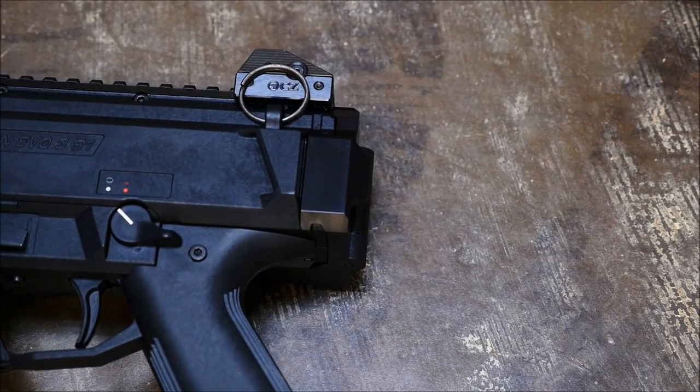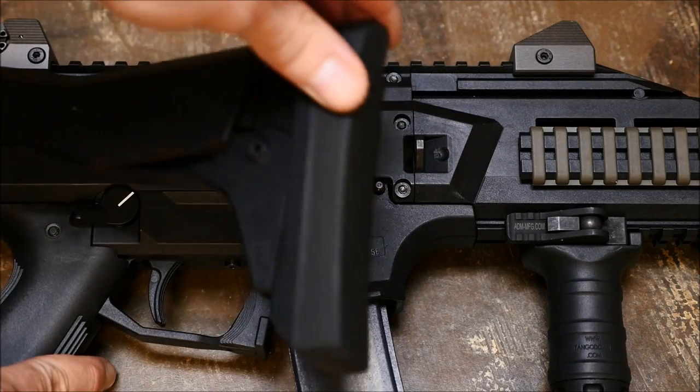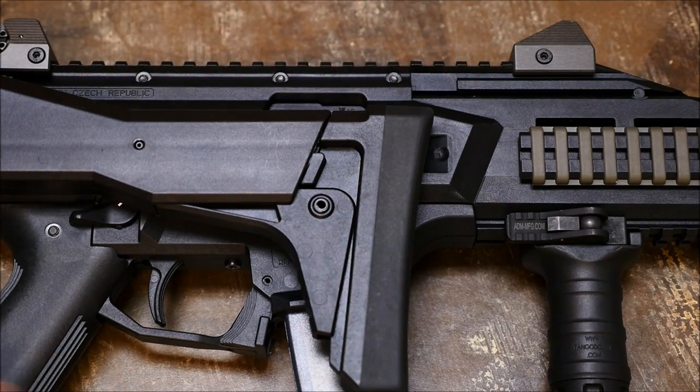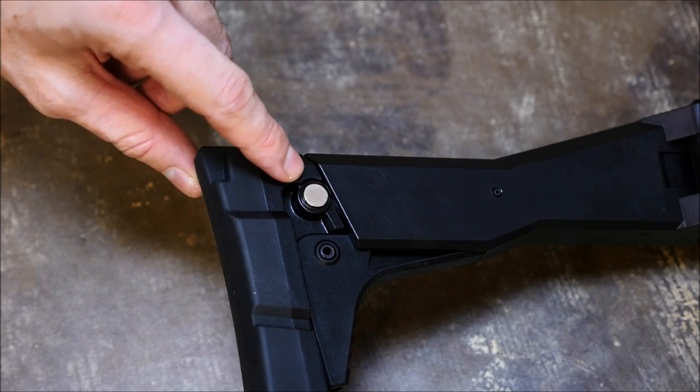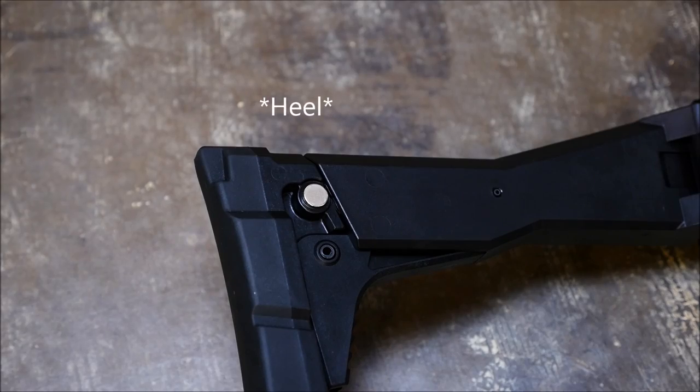The folding stock makes this gun a lot more shootable — in pistol form it's just an awkward giant pistol thing. I probably wouldn't buy one of these without the possibility of SBR'ing it. But the stock is retained on the serial number plate with a pretty crafty little magnet placed in the toe of the stock, which is nice.